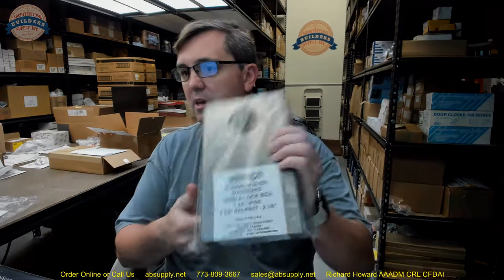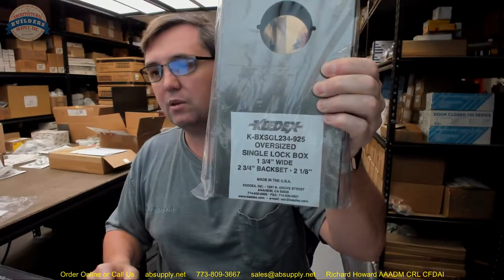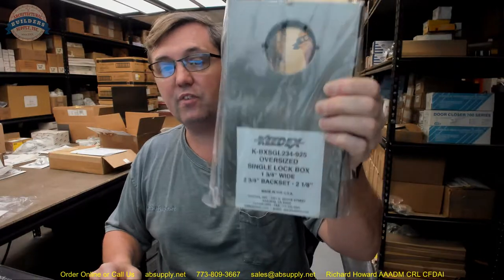Hello, my name is Rich Howard, owner of Architectural Builder Supply. This video is to bring you a closer look at the KEDEX number K-BXSGL234-925.